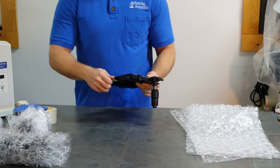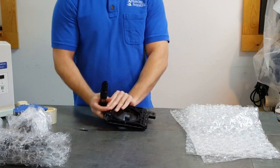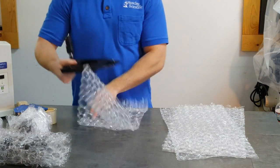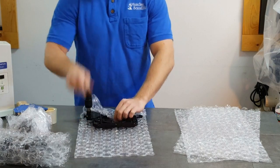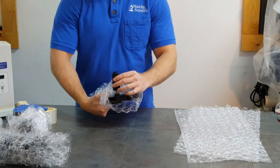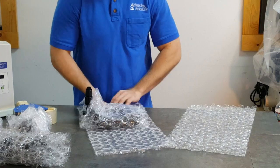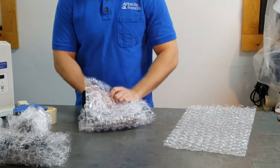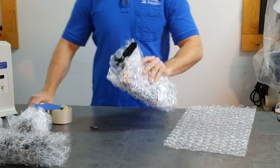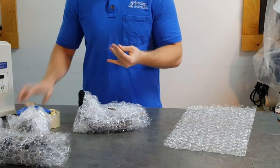The stage is also a very commonly broken item. We want to remove the stage screw before we wrap. When we double box this, we want to secure the coax drive. Take the stage screw, put it on the bubble wrap, and put a piece of tape over it so it doesn't get lost.